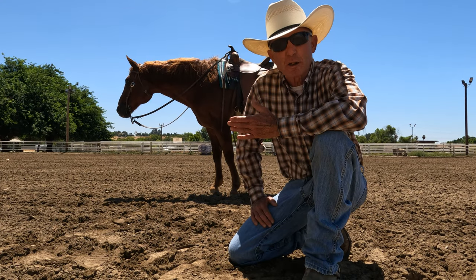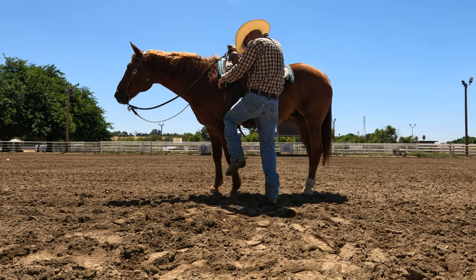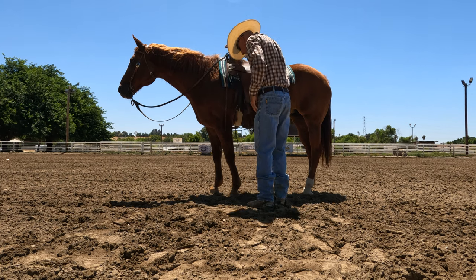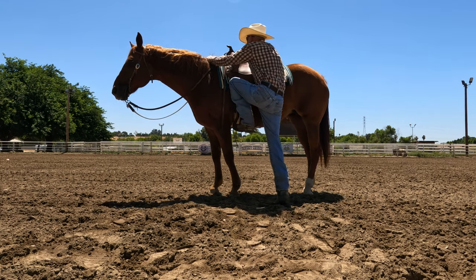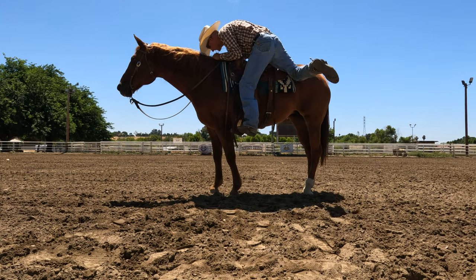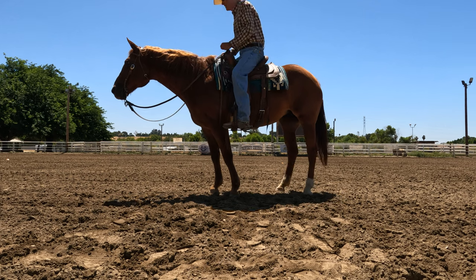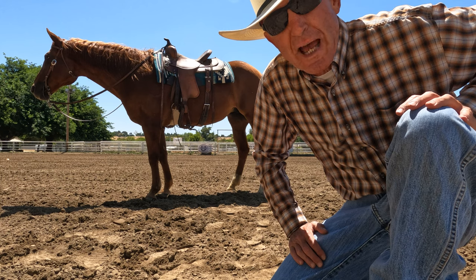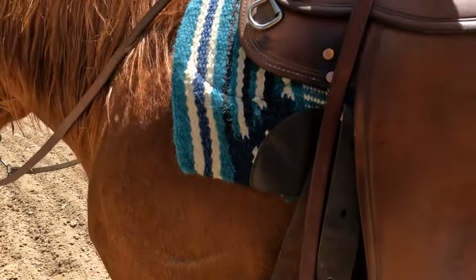There are going to be times when you accidentally bump your horse, or your leg may brush against her rump, and you don't want your horse moving just because that happens. So I'll do that just to kind of test her out sometimes, so that if it does happen accidentally she's ready for it. She moved a little there but she didn't take off, so I was pretty happy with that. Now we're going to have some fun and ride.